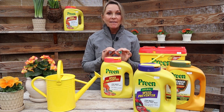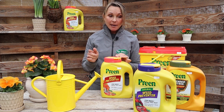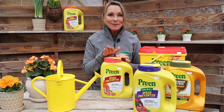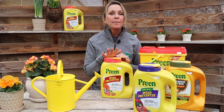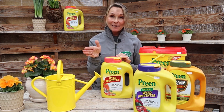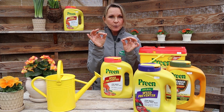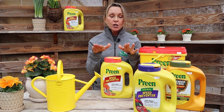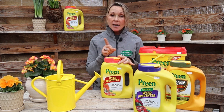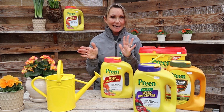Using a three-inch layer of mulch around your plants really is one of the best defenses against weeds. Then combine it with Preen on top of the mulch — yes, you heard me right — put Preen on top of the mulch. Everybody tends to want to put it underneath, but believe it or not, most weed seeds will germinate in the top layer of the mulch, so putting it on top of the mulch will be much more effective.